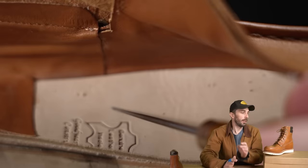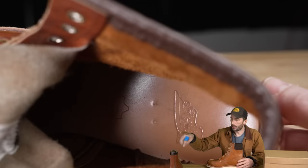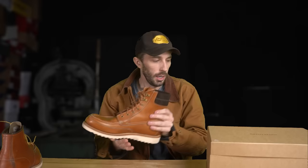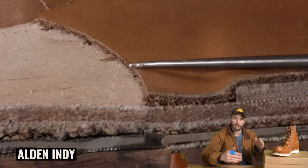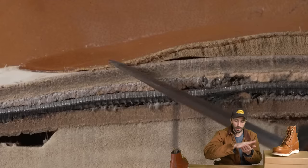For insoles, the Grandstones have a full veg tan insole, but unlike the Red Wings they've added a sock liner at the heel with foam underneath for extra cushion. One big complaint I had with the Aldens was a similar patch that doesn't go all the way across the heel and is cut off at a 90-degree angle rather than skived down — you can feel those hard edges. On the Grandstones, it goes all the way across and is skived down so you can't feel the transition — a huge benefit that actually adds to comfort.